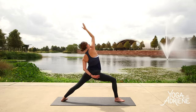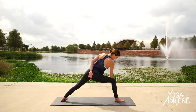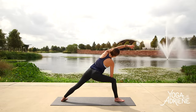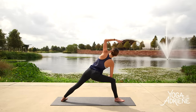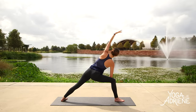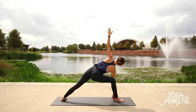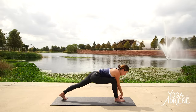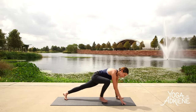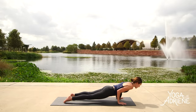Inhale in again. Exhale — extended side angle. Feel free to come to the top of the right thigh. Work and play here — creating this nice line from the outer edge of the back foot all the way to the front. One more breath in whatever variation suits you. Inhale in. Exhale, back to your lunge. Stick with it. Plant the palms, slide the right toes back. Move through your flow or feel free to skip it — go straight to down dog.